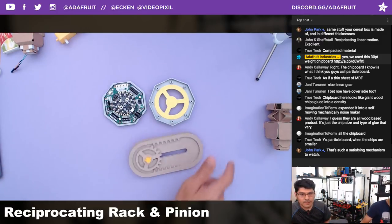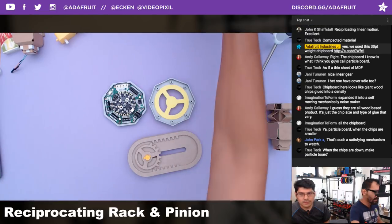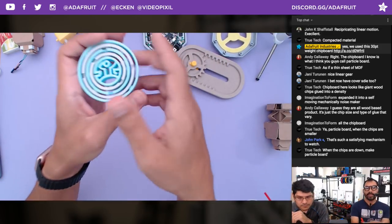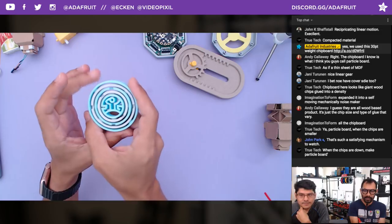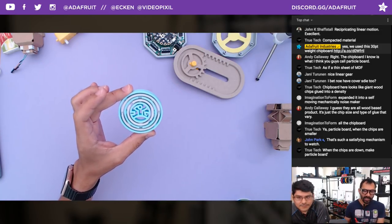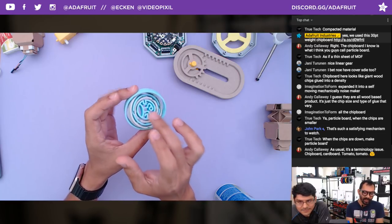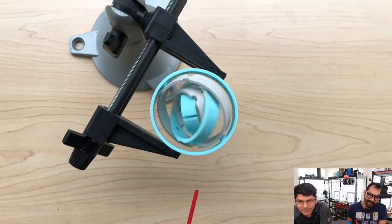We're done with reciprocating rack and pinion — jumping into this week's community makes. We missed one from last week — this week's Time Lapse Tuesday, or last week's, was this really cool gimbal featuring Westworld since it was the season finale. The question everybody has is: who is not a robot on that show?